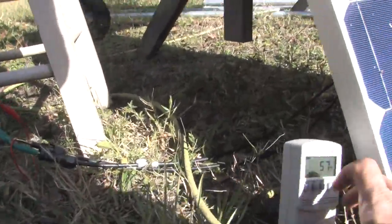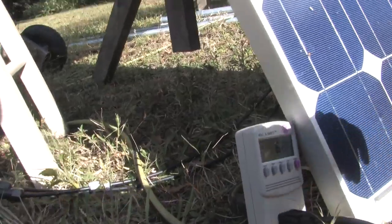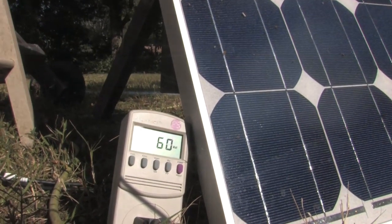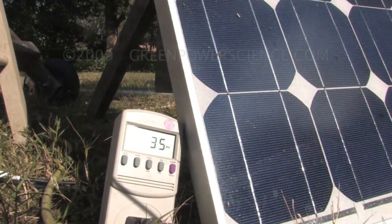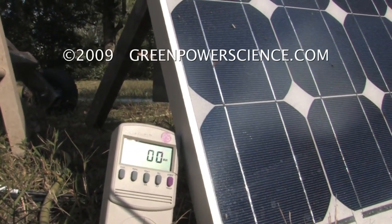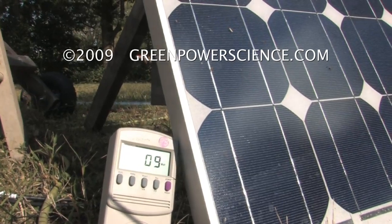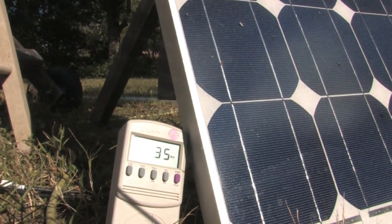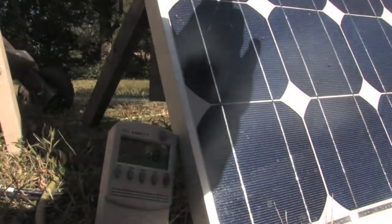I'm going to pull this meter over closer to the panel and place it right next to it so we can see both the panel output and the meter at the same time. Now, I'm going to take my hand and cover up just one cell — notice that it dropped to zero just from covering that single cell. Now it's building back up again slowly.